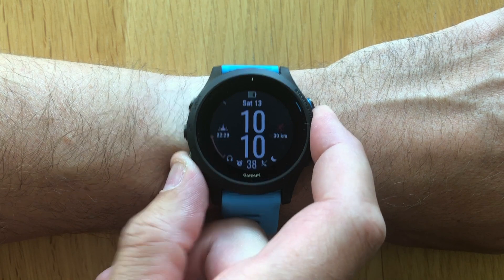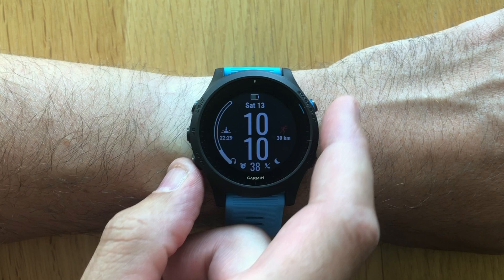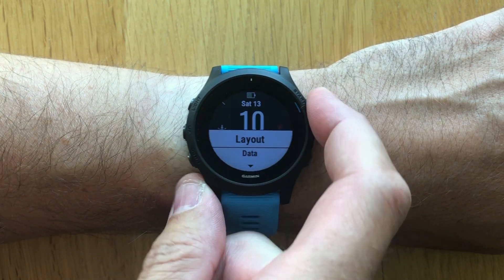The first thing you need to do is to choose between a digital or an analog watch face. In this example, we use a digital watch face as our base.